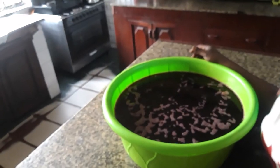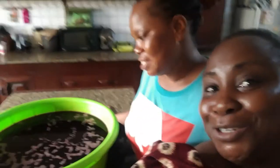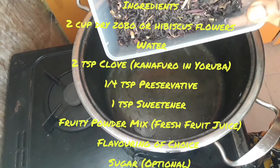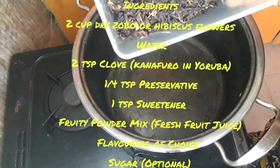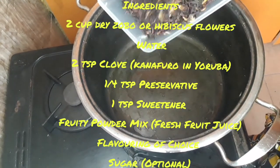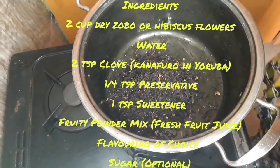Oh, you can see the Zobo there — it's so sweet! I just took some with my smoothie this morning. Lovely. Thank you, Aunty Ronke. To make a hibiscus or Zobo drink, I'll be adding two cups of the Zobo or hibiscus leaf to the pot and I'll be adding water.